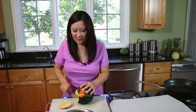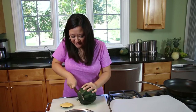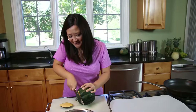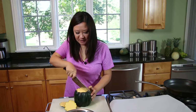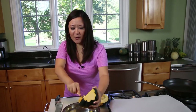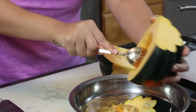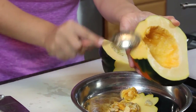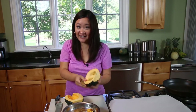I love when fall produce starts to come out like all the pumpkins and different kinds of squash. But for some reason, whenever I would see acorn squash at the grocery store, I would just walk right past them and avoid them — kind of like an old ex-boyfriend. I thought acorn squash would be intimidating to cook, but it's actually not. As long as you scrub the skin well and roast it in the oven, the skin actually becomes soft enough to eat.